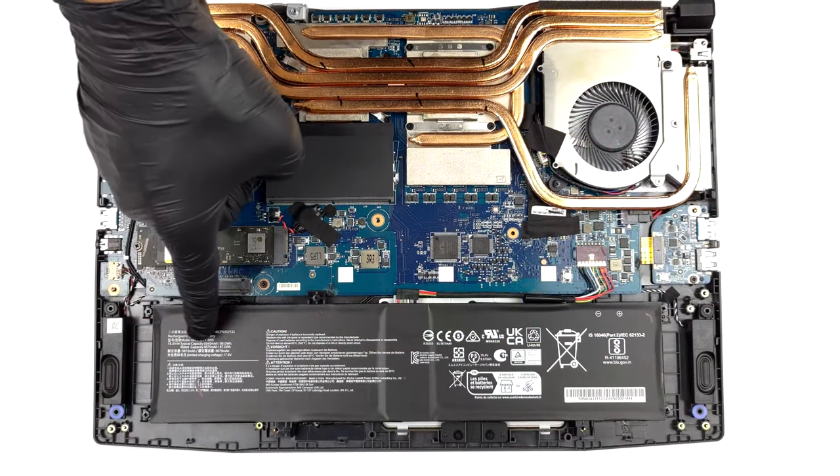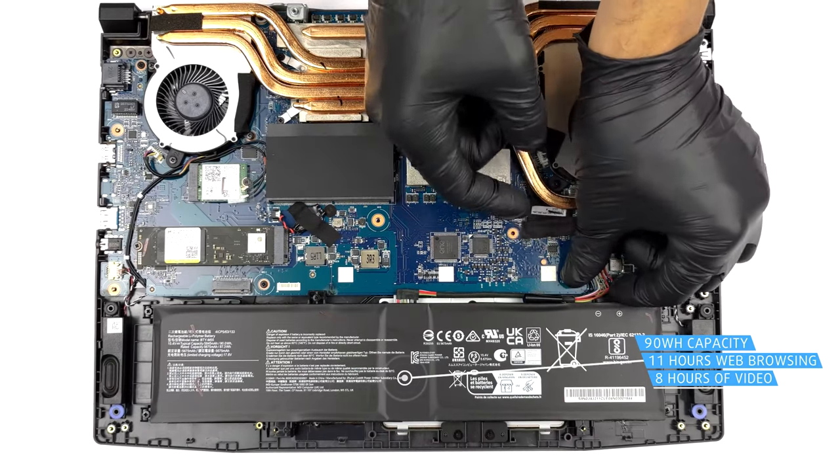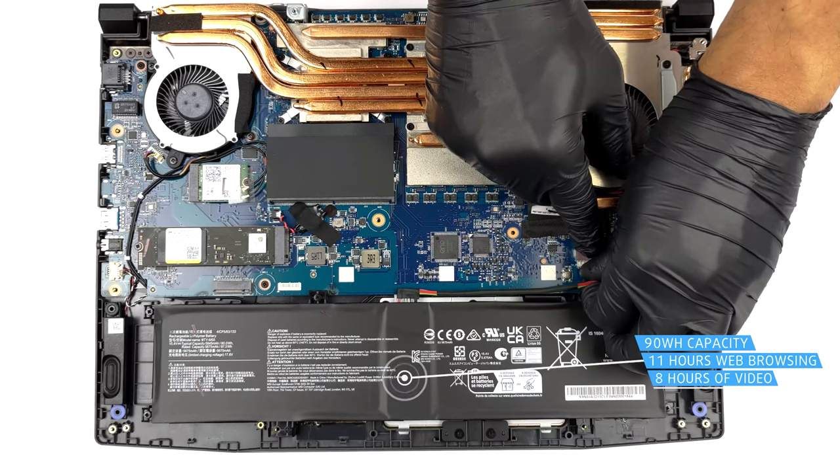MSI gives you a beefy 90-watt-hour battery, which manages to last for a relatively long time. We got 11 hours of web browsing or 8 hours of video playback, which is great.